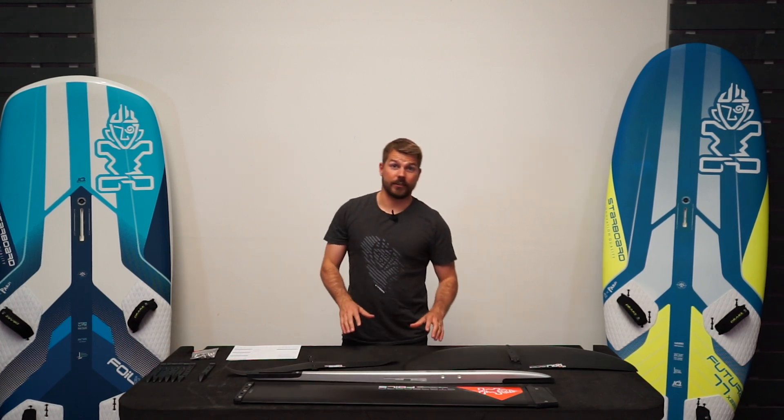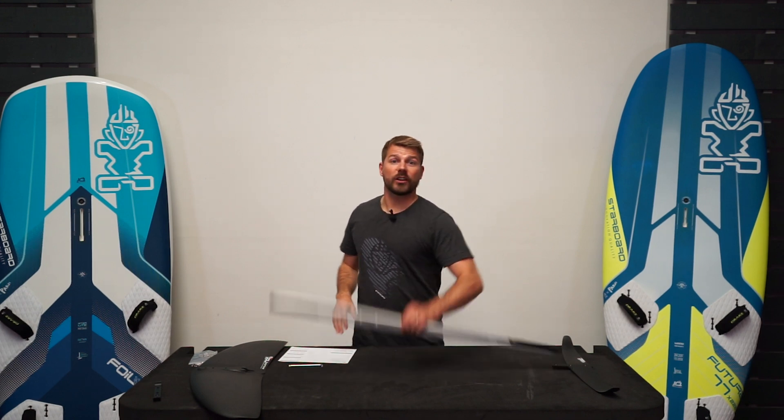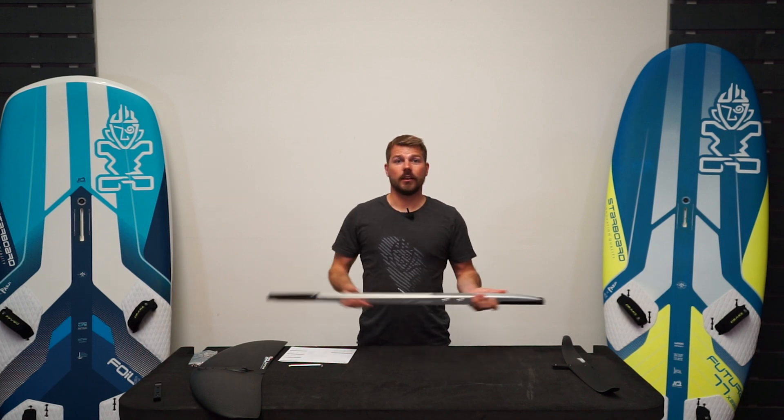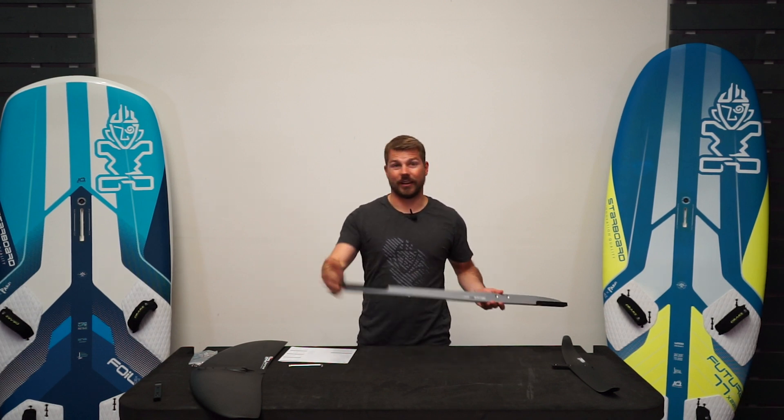Now I'm going to show you how to put it all together. Firstly, I'm going to attach the wings to the fuselage. But before I do that, you'll see there are shipping spacers on each end. These need to be taken off first, but keep hold of them — they're really handy for transporting your fuselage as they just protect each end.